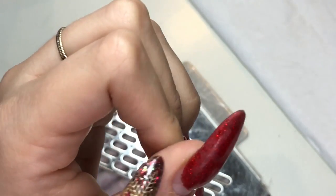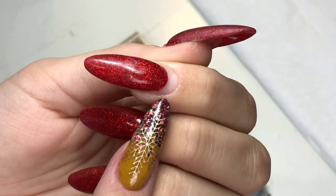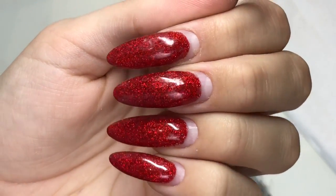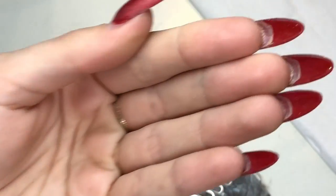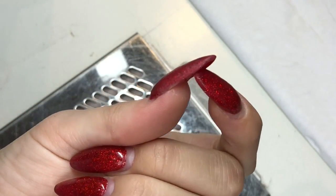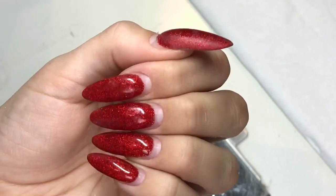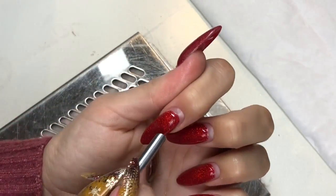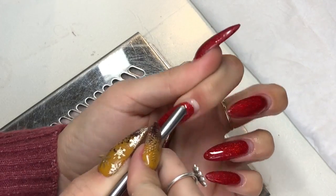Hello everybody, welcome back to another video on my channel. I do apologize for all the dry skin around my cuticle area — I have a bad habit of picking the skin around my nails. They're perfectly fine, and I just wanted to let you know that I've had these nails on for about four weeks now, maybe a bit longer. They've grown out quite a lot and they're very battered — any nail tech will tell you your nails get absolutely trashed. So I thought I'd just show you how I remove an old design and prep for a new one.